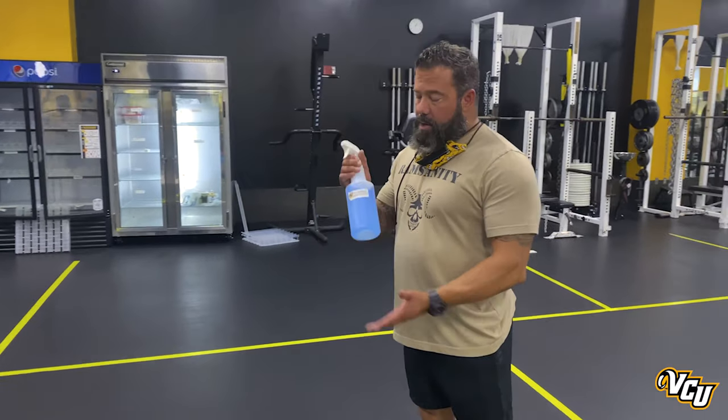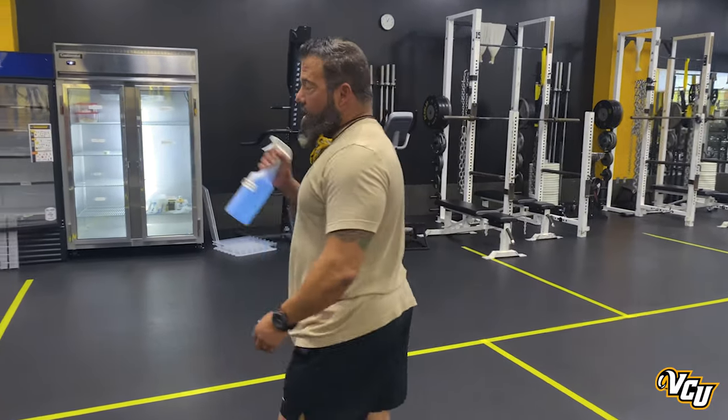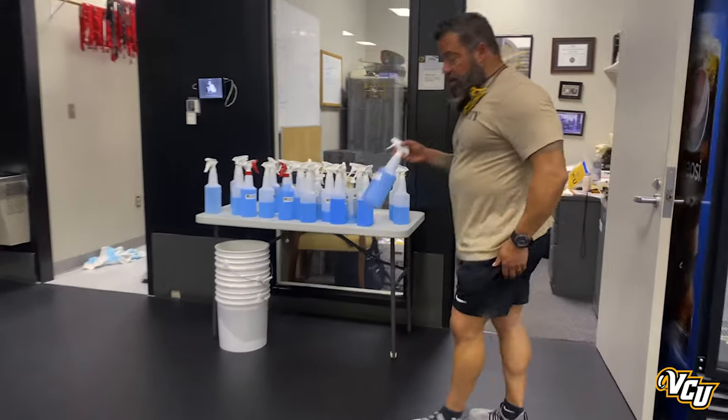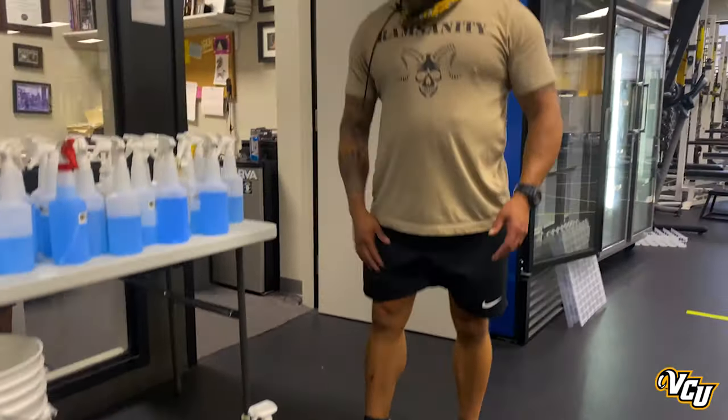At the conclusion of the workout, we'll take our sprayer back over to the table. We ask student-athletes to place it on the floor and we'll disinfect it with the backpack sprayer. At the end of the workout, coaches will use a backpack sprayer to disinfect the entire room.